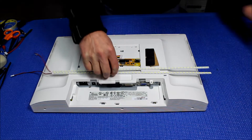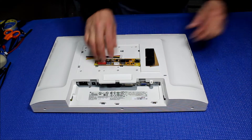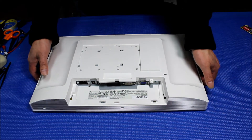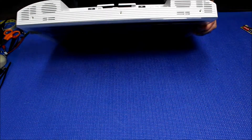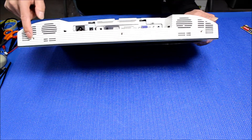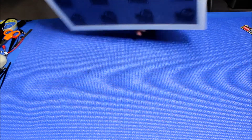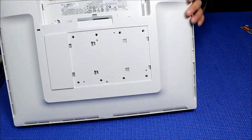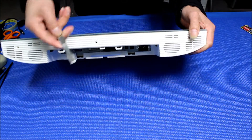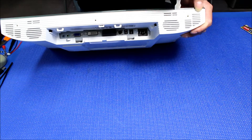Let's set it aside for a minute and crack this case open. There are three screws which I already took out, so you'll need to take those out first. After you take out the screws, look over the edge like this, and use flat tools to go around here.